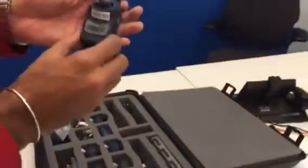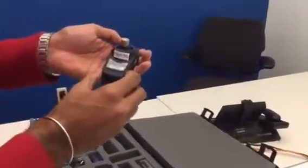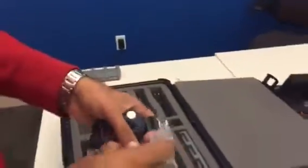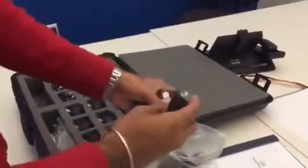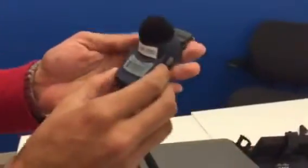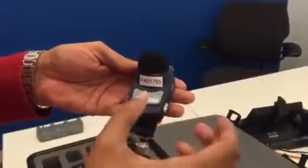The next thing you want to do when you're about to set it up for sampling is take your microphone cover and attach it. There's a little twist attach — give it a half twist right there. Now the instrument's ready to go and begin sampling.